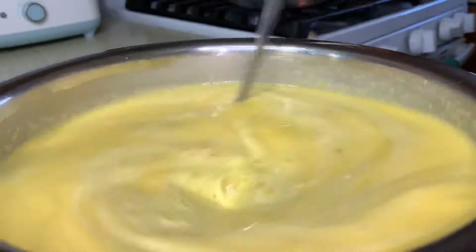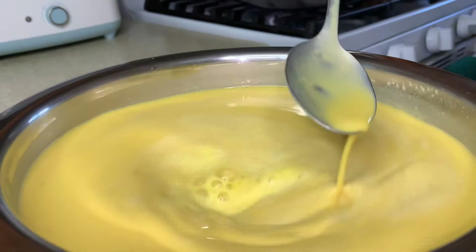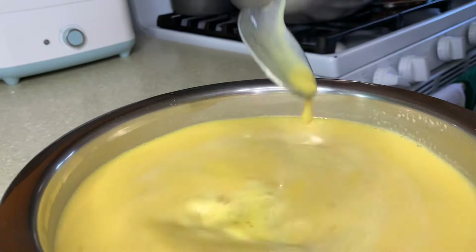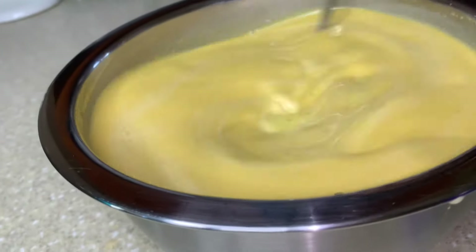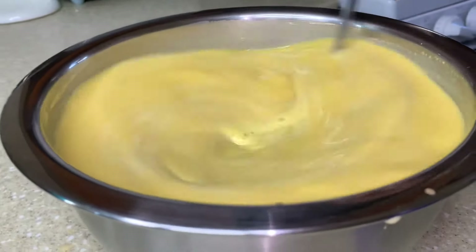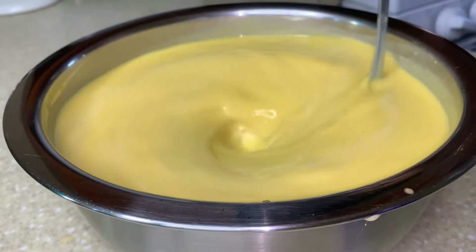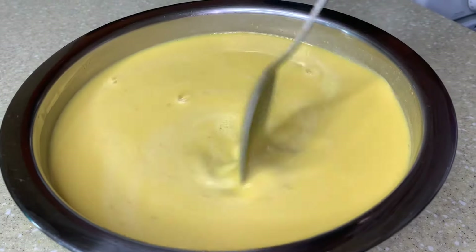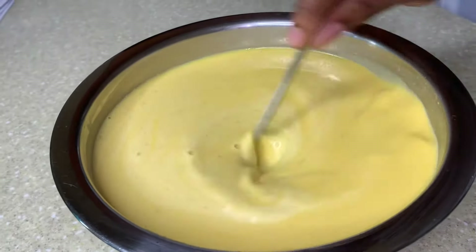I'm just going to use something different this time to get a different flavor. You put in your ingredients and taste as you go until you get the right taste that you want. It smells good, it tastes good. This is the first time I'm using the wine and the rum — I always use the dragon stout, but this gives a really different, nice flavor.